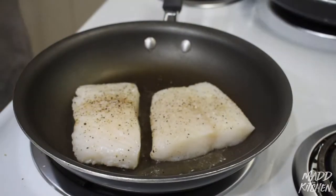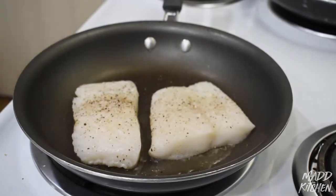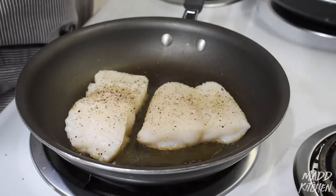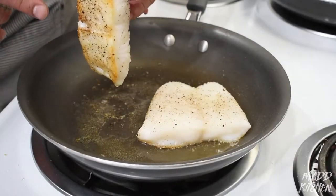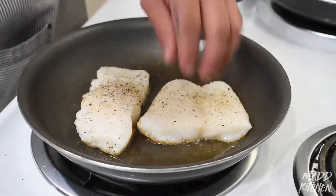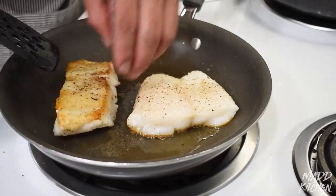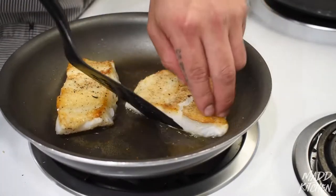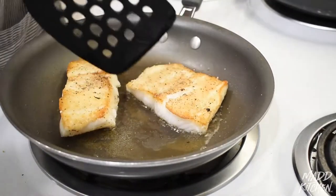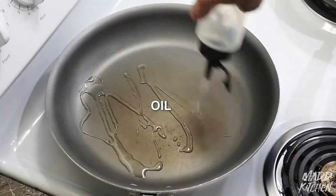We're going to drop it skin side down first. If you hear that sizzle, it's ready to go. You're going to have it on high heat and then turn it down slightly so we don't burn our fish — just move it around in the oil. Leave it like that for 30 seconds then turn the heat down so you get a nice beautiful golden brown caramelization. We're going to flip it in about a minute and cook for another two to three minutes on that side for a nice medium well. While that's going, we're going to start preheating our second pan for the beans and spinach and add oil to it.